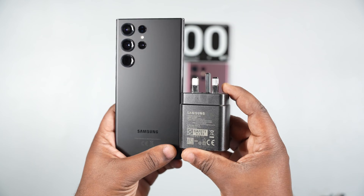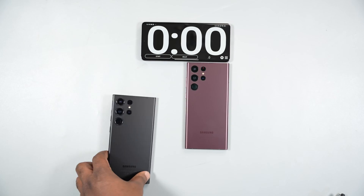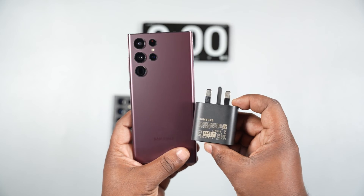This time around I'm going to use a 45 watts charger to charge up the smartphone. I'm also going to be using a 25 watts charger to charge up the Samsung Galaxy S22 Ultra to keep things interesting. Stay tuned to the end because the result might shock you.